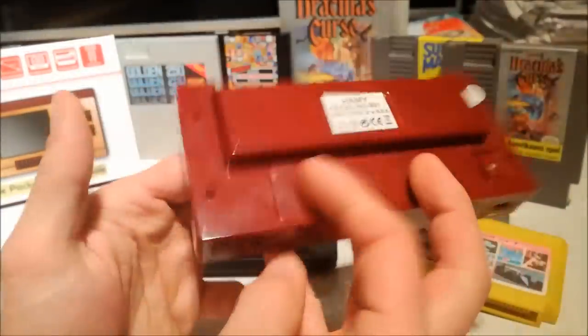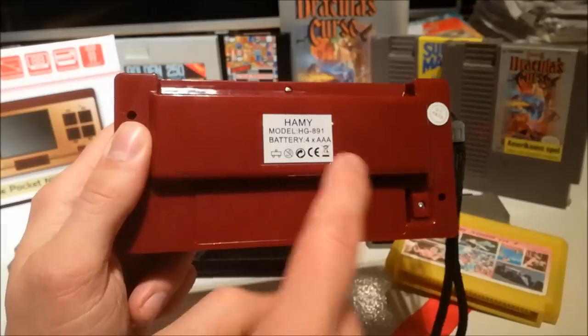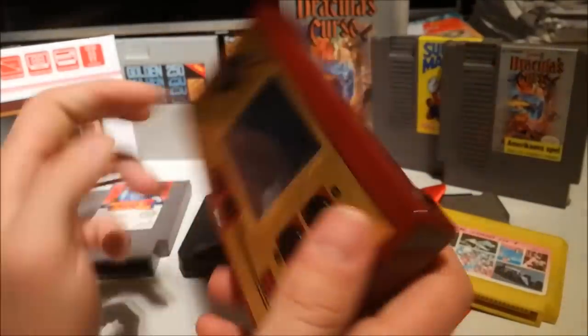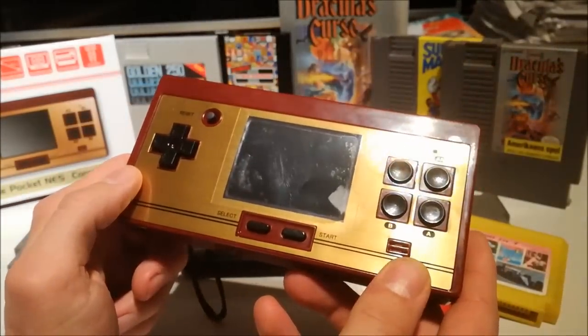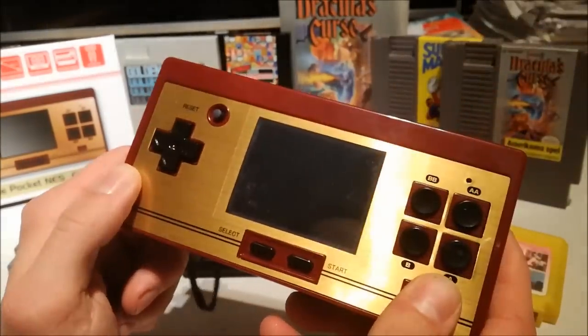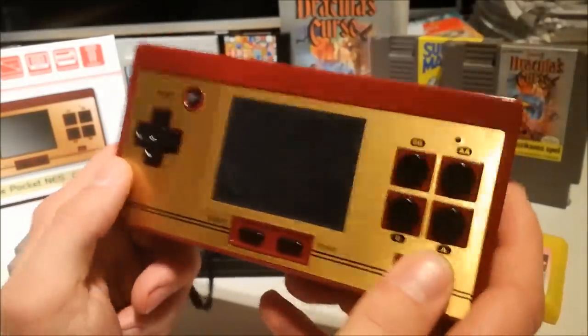And at the back we find the battery compartment with four AAA batteries, and the little plastic slot for entering your cartridge. So yeah, let's stick in some games. We've got turbo buttons — yes, I know you really like turbo buttons — so we're going to do a little cheating.